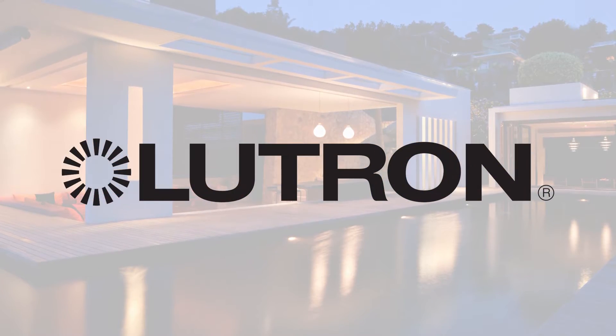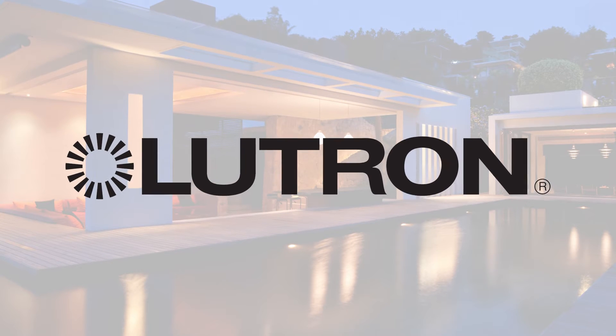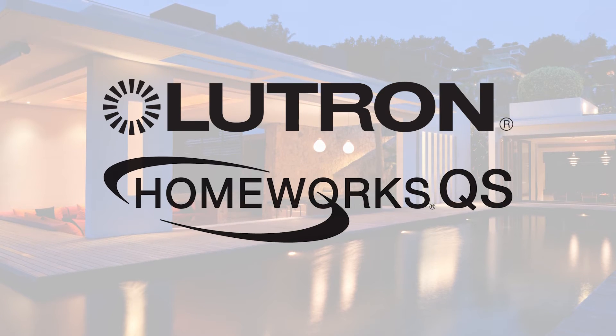Not long after, Lutron was recommended as their preferred solution for a UL-rated wired lighting control system. Let's take a brief look at Lutron's solution by upgrading to the HomeWorks QS lighting control system.